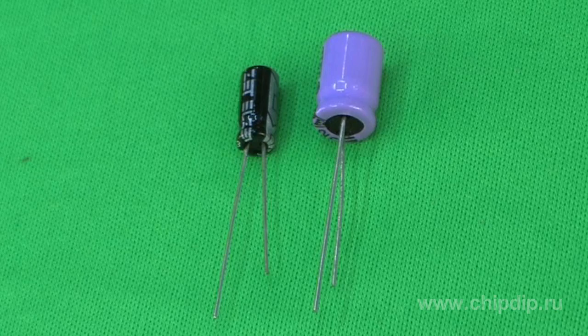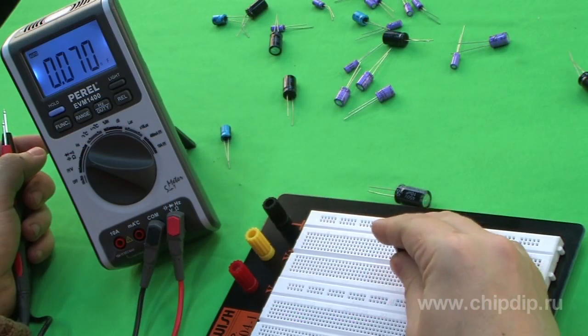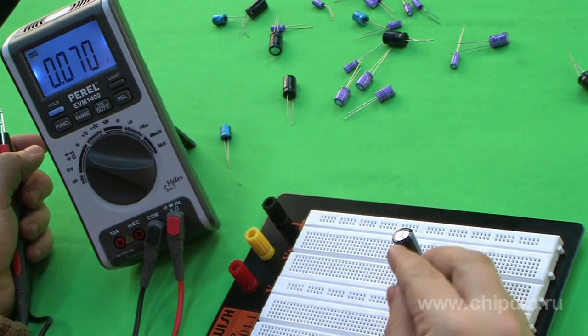Sometimes in practice you may need to use a non-polar electrolytic capacitor. If you don't have a handy capacitor of the necessary rating, you can act as follows: non-polar capacitors can be replaced by two polar capacitors plugged in back-to-back.